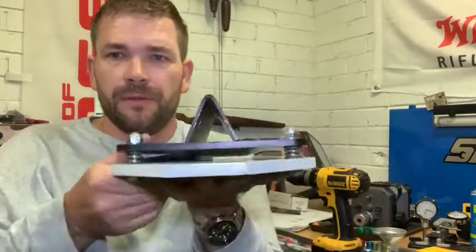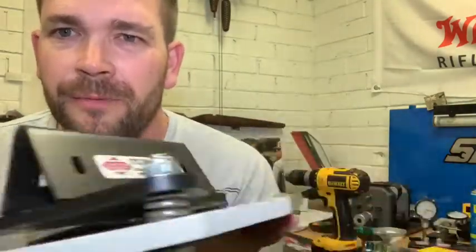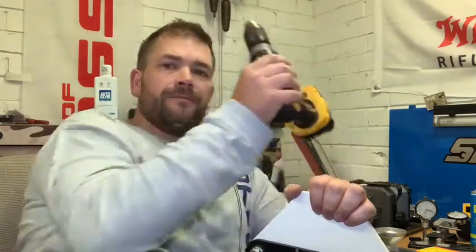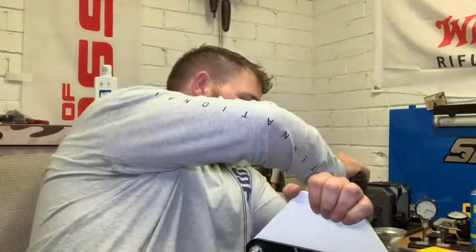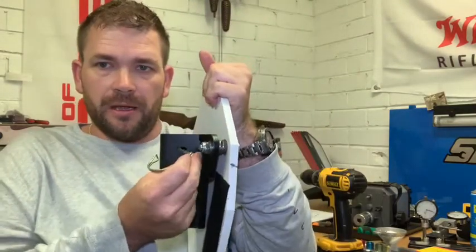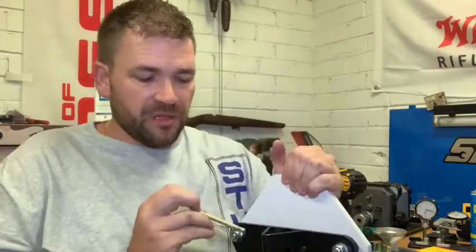Look at the welds on the back of this thing. We shot it pretty extensively and the star picket didn't move, the bracketry didn't move a millimeter, all the bolts didn't even loosen off a smidge — everything stayed as it is. My only suggestion is to take a drill when you go out, depending on the type of star picket you use. The pins to slide up and down have got a bit of play in them, which is a good thing.